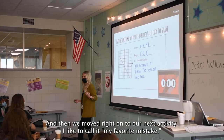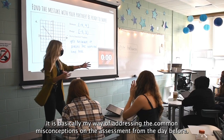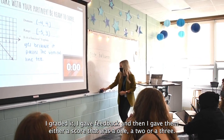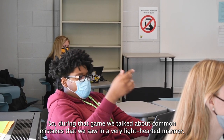I like to call it 'my favorite mistake' and it's basically my way of addressing the common misconceptions on the assessment from the day before. I graded it, gave feedback, and then gave them a score of one, two, or three. During that activity we talked about the common mistakes we saw in a very light-hearted manner.